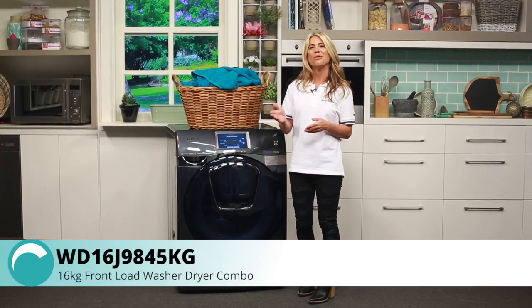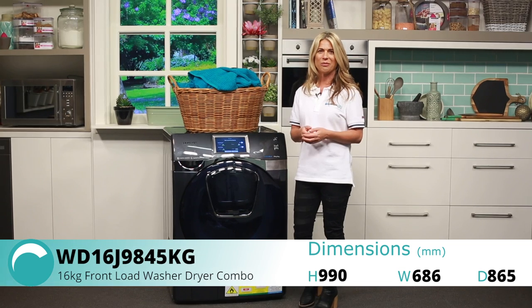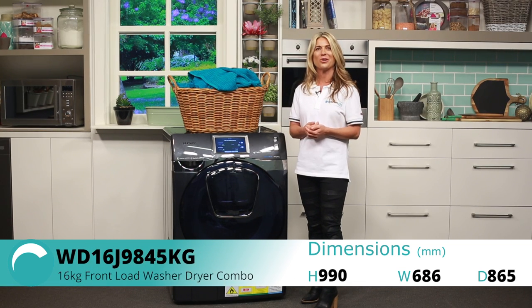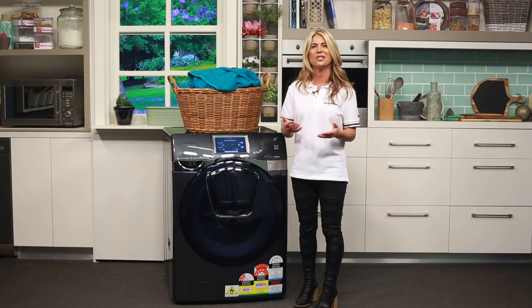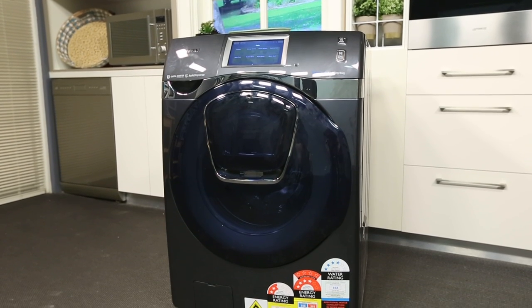Samsung's front loaders have always been thoughtfully designed and the AdWash washer-dryer combo is no exception, with a range of innovative features to help streamline your household's laundry. Its ultra-large 16kg capacity is well suited to large families, cutting down the number of wash loads needed each week. And you just have to look at it to appreciate its stylish design.